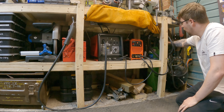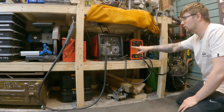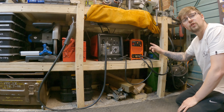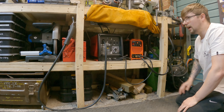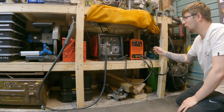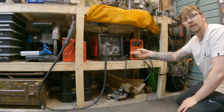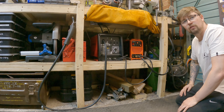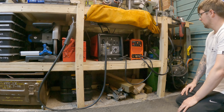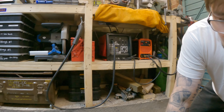Down here we've also got our argon bottle, and I've actually teed that off so I run my TIG welder and MIG welder off of the same gas. To do TIG welding you need pure argon really, and for MIG welding you can get away with CO2, but I've gone for pure argon just so I can use it on both machines. To be honest the MIG welding doesn't strictly need argon, but it's just handy having it all coming out of one bottle.